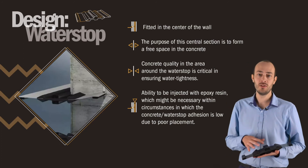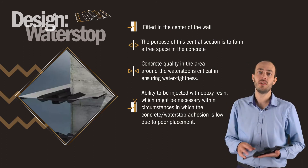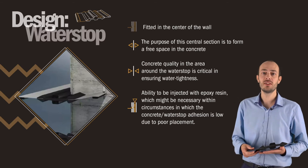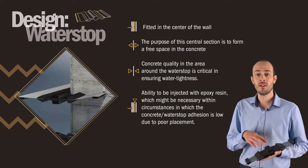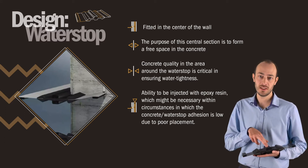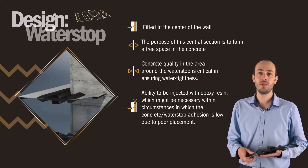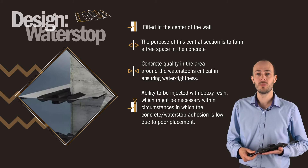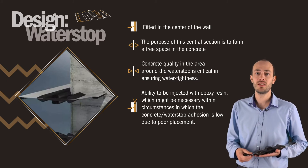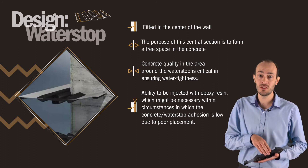The primary seal between two concrete structures is accomplished by the internal water stop. The water stop is fitted roughly in the center of the wall and bridges the movement in the wall. The water stop has a sponge at its center. The purpose of this central section is to form a free shape in the concrete, which is necessary to allow movement. The rubber sponge strips, being flexible, facilitate the fixing of the water stop into the shuttering.